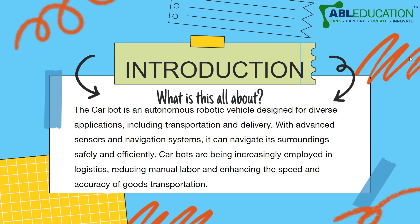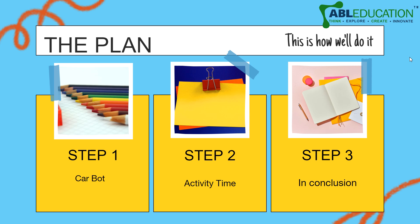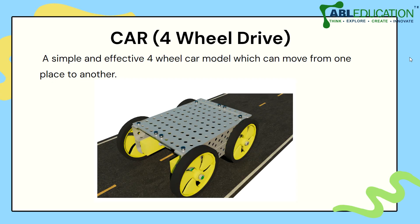We are going to build a basic system, and as you get more experienced and start learning about microcontrollers, electronics, and other such systems, you would be able to mount these systems on your car robot, which would make it look even better. Today we are going to look at the mechanical design. Our plan of action: step one, we study about the car bot; step two, we have our activity time; and then we study the conclusion.